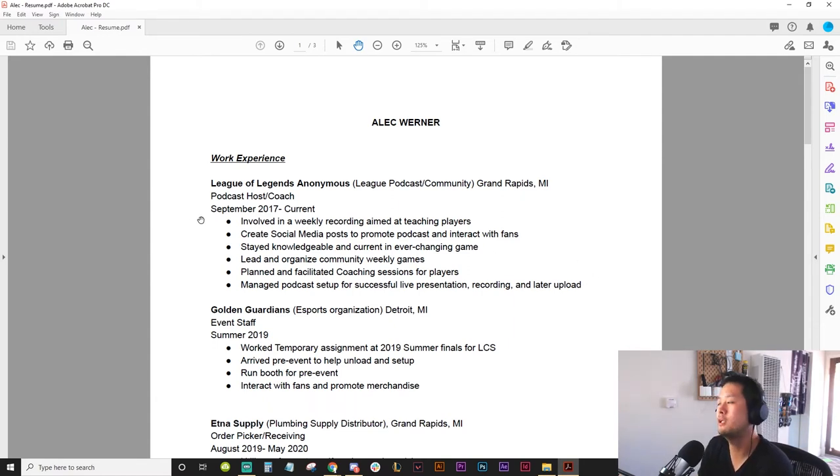The problem is you're putting together all the things you've done — all your responsibilities — with no focus. Being part of League of Legends Anonymous and doing this stuff, there's a lot of random things you're doing. So if you know what you're trying to focus on — like hey, I want to be a content creator — you should focus on the content stuff.